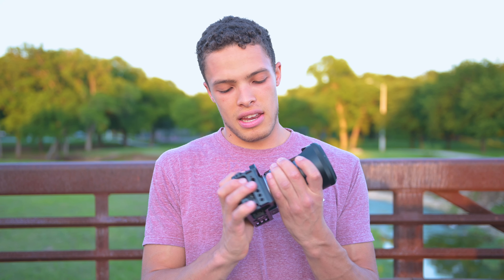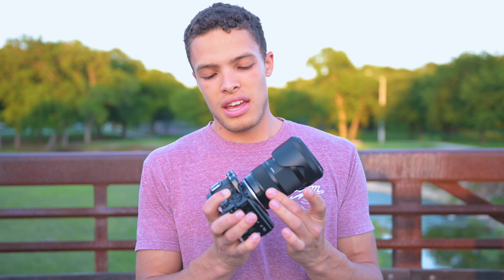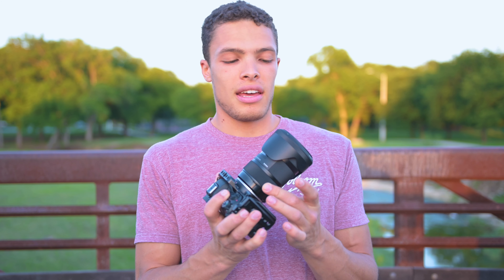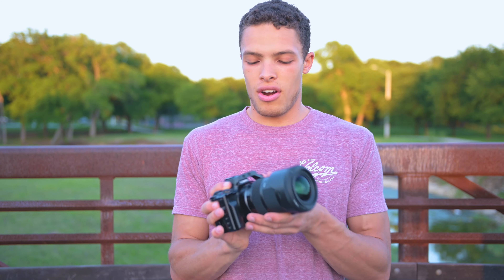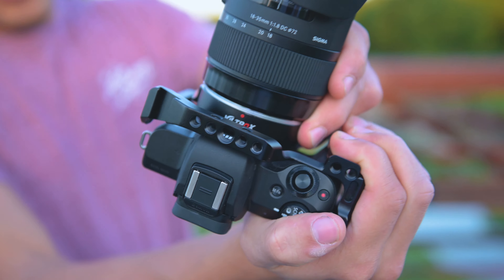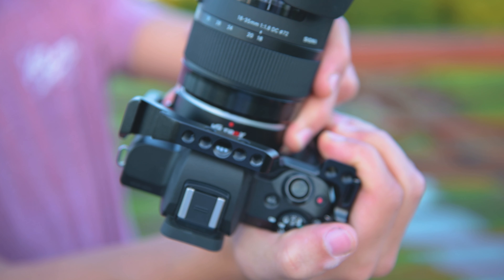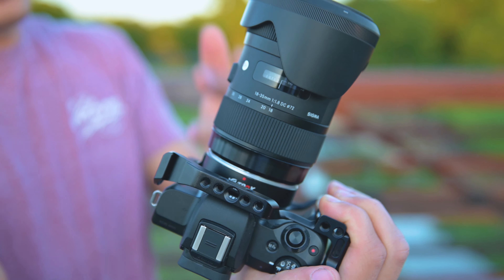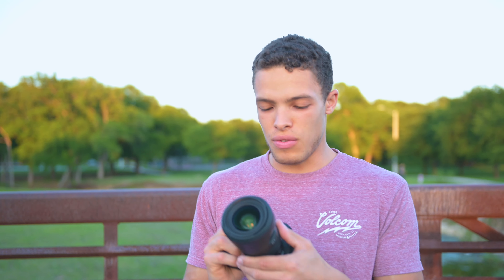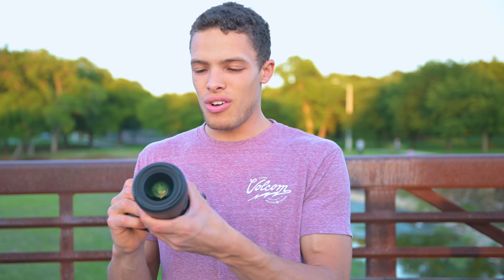It allows you to get better quality lenses on here and lets more light in, and I really like it. However, there are some drawbacks. If you take a look, you can tell there's some movement — there's some play on the lens and on the speed booster. Sadly, it's quality in the sense of how it works, but as far as feel, the whole system feels janky. It just shakes some.